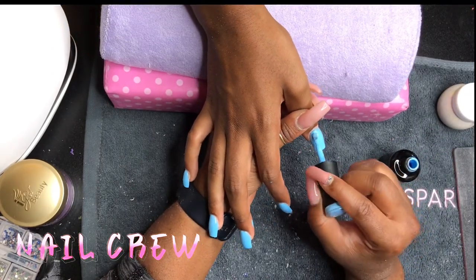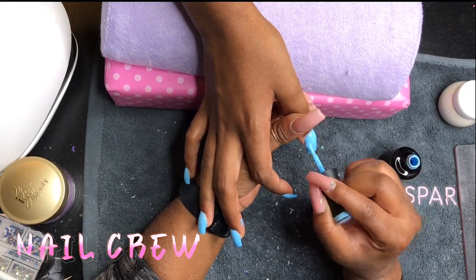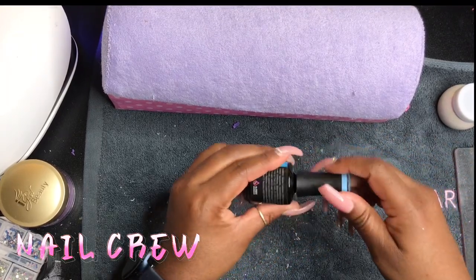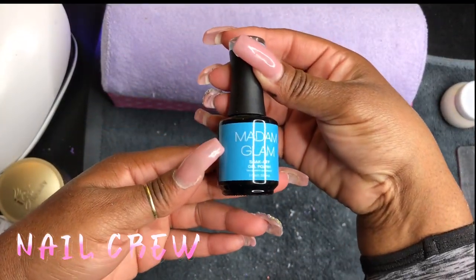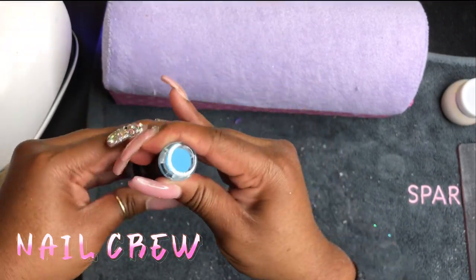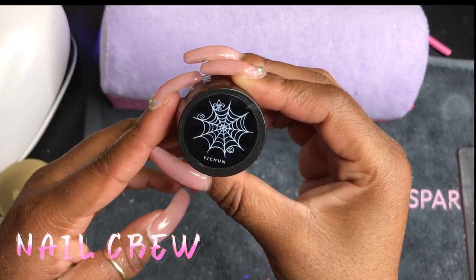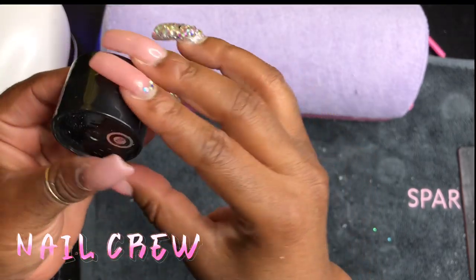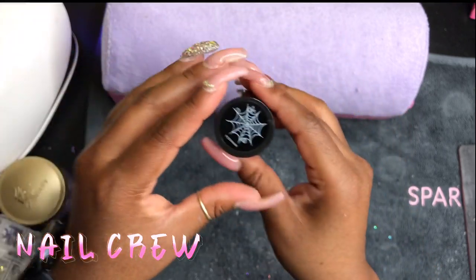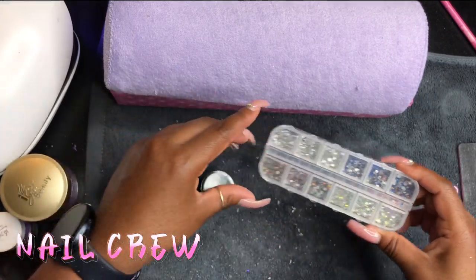Anyway, back to this blue — I'm letting it cure for 60 seconds and then applying a second coat. Honestly this does not need two coats — the first coat was full coverage. Doing one coat instead of two saves time and saves money, especially with nice thick full-coverage polish. But I went ahead and did two anyway.